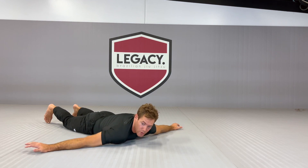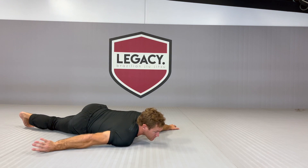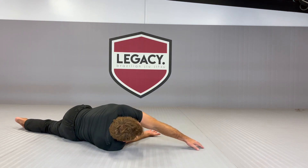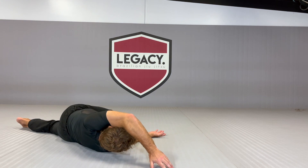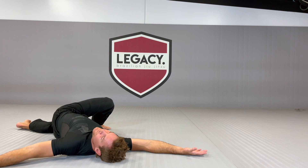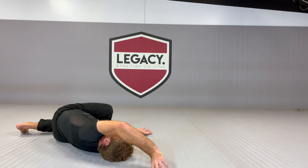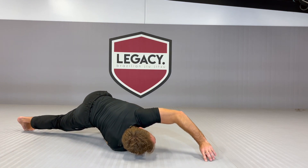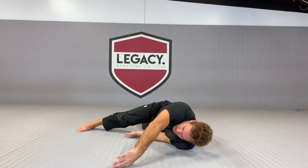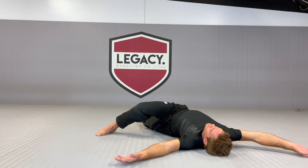Now we're going to use the shoulder roll to initiate the helix. I'm going to come up onto the shoulder, bring the hand through, and as I do that I'm going to use the shoulder roll to initiate the helix. The top hand goes around and the top leg bends so that I can end up in my helix. I come back up onto the shoulder to give space, transition across to the other shoulder, and complete the helix on the other side.